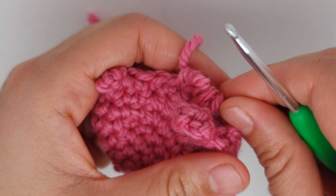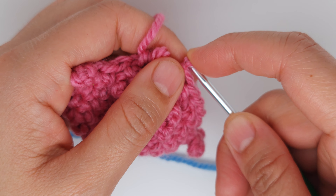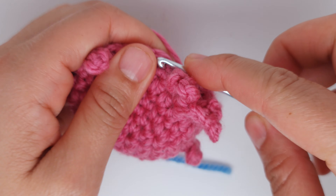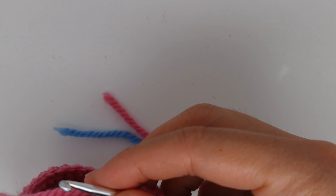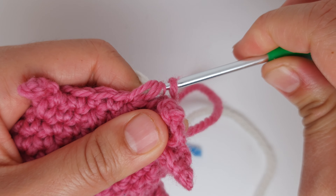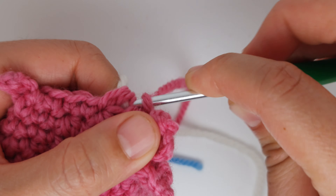I'm going to undo the last half double crochet until I have three loops on the hook, and pull the white yarn through all the loops. It will be a sort of invisible color change.